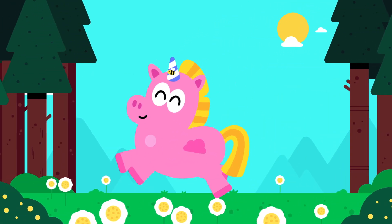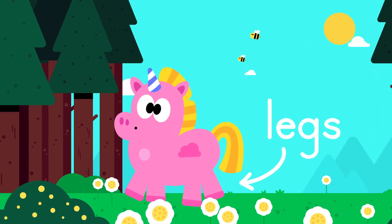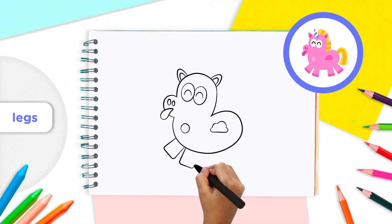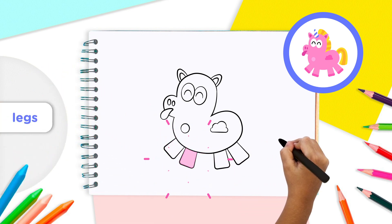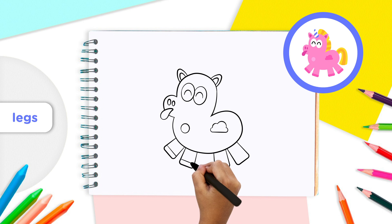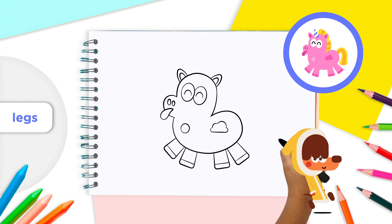Unicorns live in wonderful fields, so let's give it legs so it can trot and run. Add four rounded rectangle shapes along the bottom of the unicorn's body — one, two, three, and four. Next, add a line just above the bottom of each leg. These will be our unicorn's hooves. So far so good — listen to that trot!